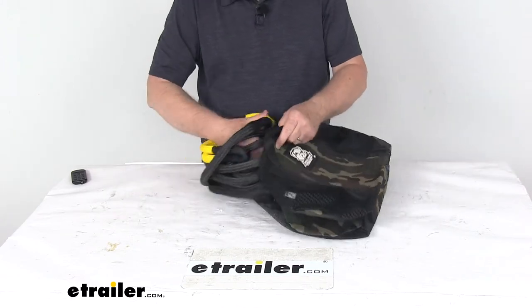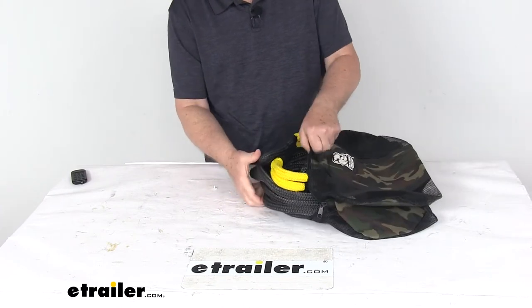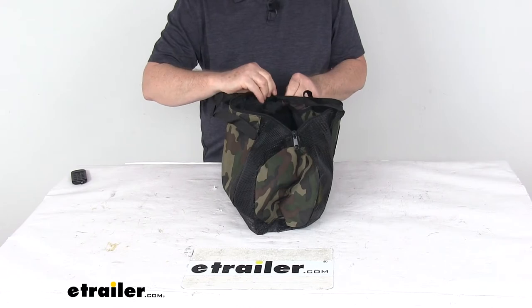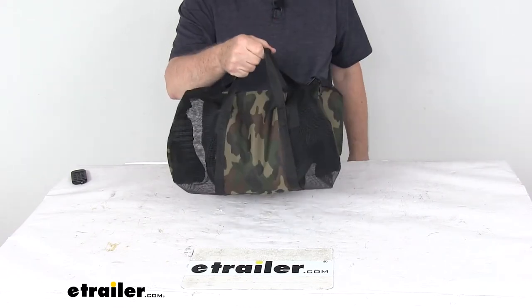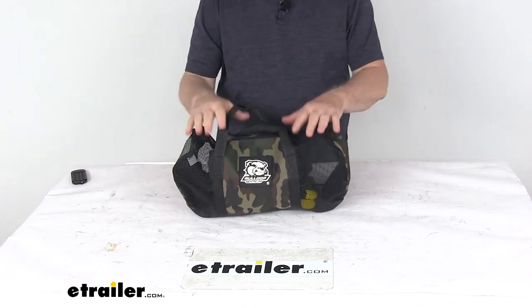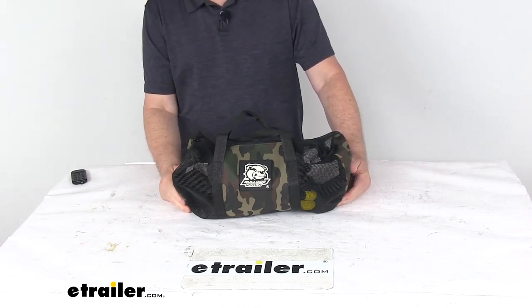Basically, if you're not using it, you just slide it into your nice duffel bag right here. Once you get it all the way in there, you just slip it closed, and you're all ready to go, just like that. But that should do it for the review on the Bulldog Winch 5⅛ inch diameter by 20 foot long Big Dog Kinetic Recovery Rope.